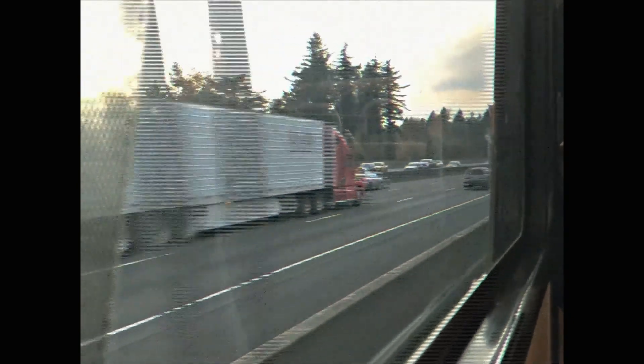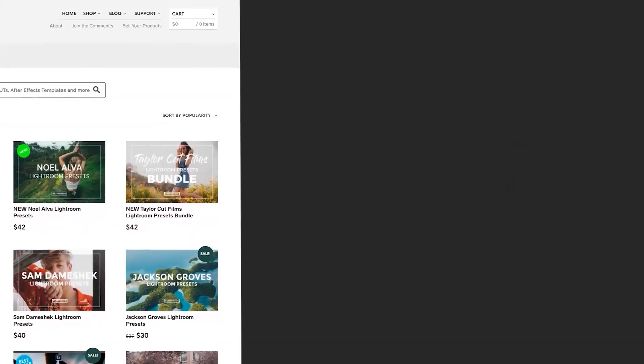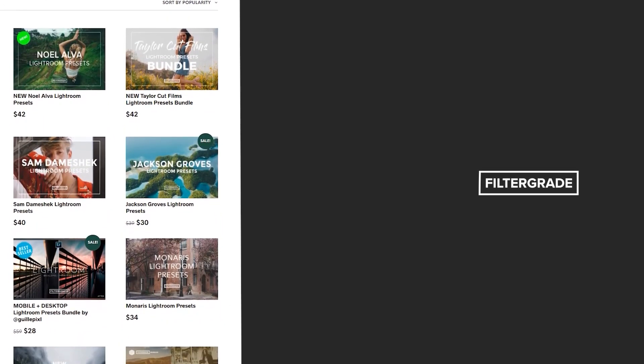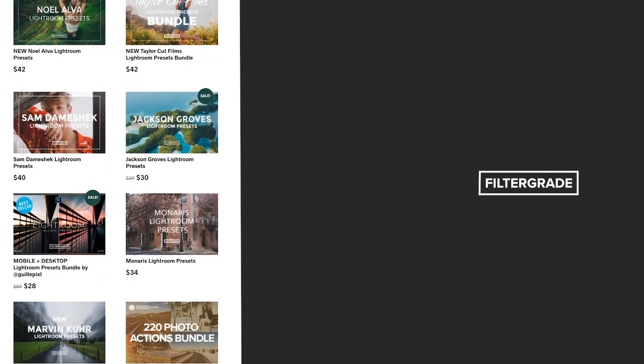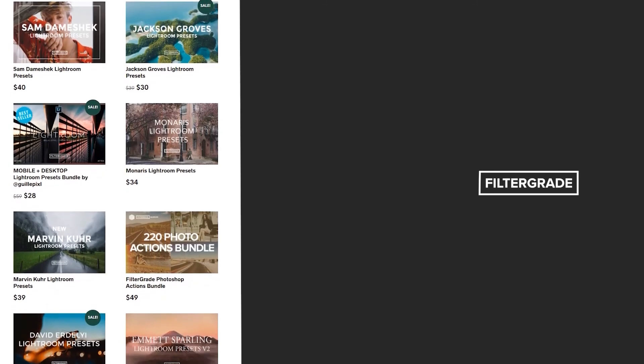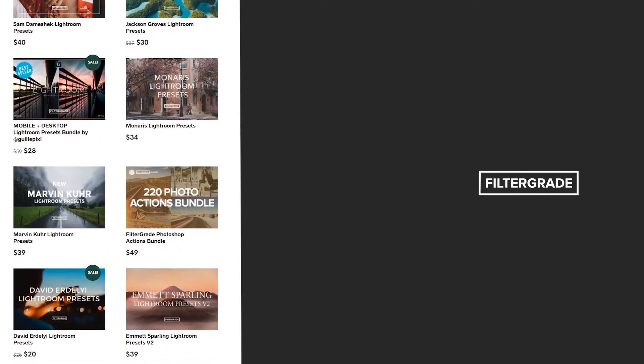Thank you so much for watching this FilterGrade video. If you want to see any more After Effects tutorials or vintage film tutorials, let us know down in the comments below and we'll see you in the next video. If you enjoyed this video, be sure to like and subscribe and leave a comment down below. And if you're looking for professional LUTs, Lightroom desktop and mobile presets, Premiere Pro templates, and more photo and video education, visit filtergrade.com today.